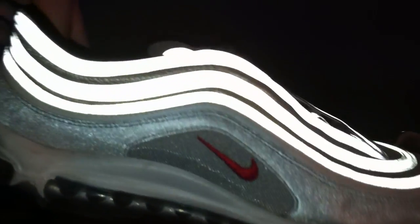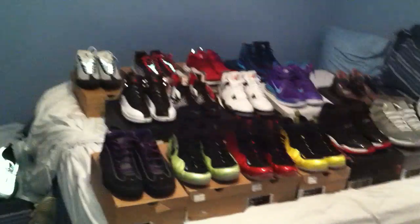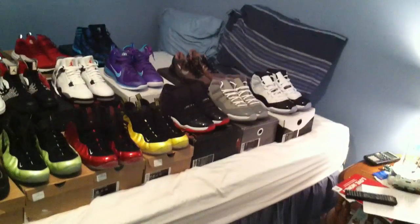Air Max 97s from 2010 — it's got the 3M, you can see it, like the OG colorway but definitely the retro from 2010. Those are size 12, and the Rising Sun 12s are 11s. I'll put my number in the description box below — hit me up if you want to buy more than one; I'll definitely work with you on pricing, or if you just don't like any of my prices just let me know. Maybe we can work something out. That's about it — just let me know if you want anything, thanks.